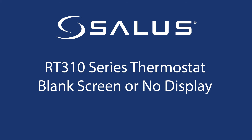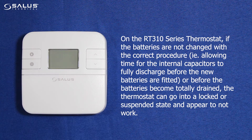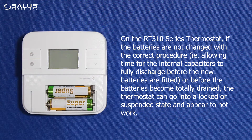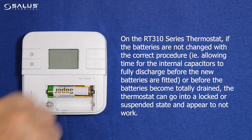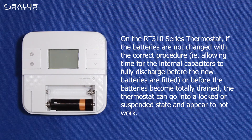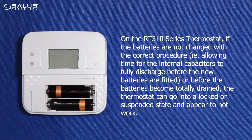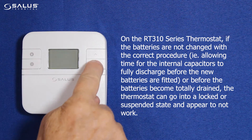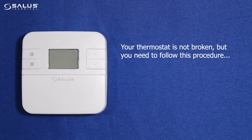On the RT310 series thermostat, if the batteries are not changed with the correct procedure — i.e., allowing time for the internal capacitors to fully discharge before the new batteries are fitted — or before the batteries become totally drained, the thermostat can go into a locked or suspended state and appear not to work, showing a blank screen or no display. Your thermostat is not broken, but you need to follow this procedure.